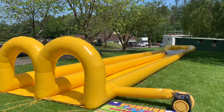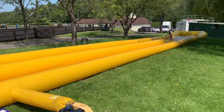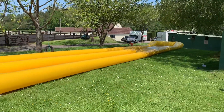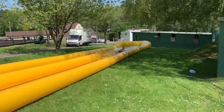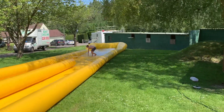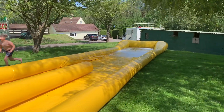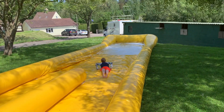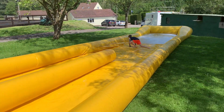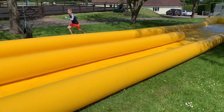This is our 85-foot by 13-foot slip-and-slide dual-lane water slide. I'm going to show it in action. It will need to have a slope for it to work, because obviously the water needs to flow to the pool at the end.